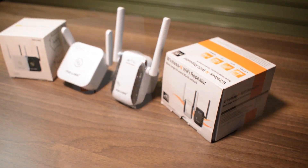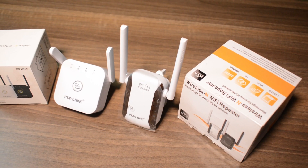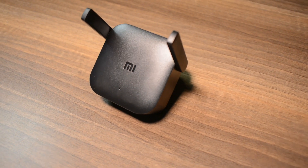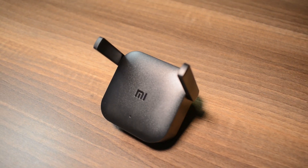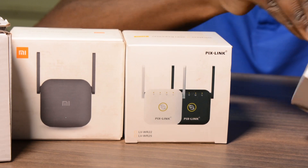I have like four different types. This one looks almost exactly like this one but from a different company. This one is from Xiaomi, the Mi brand, and this is a Pixlink one. Those ones actually look almost exactly the same — physically they look alike. This is another one from Pixlink.